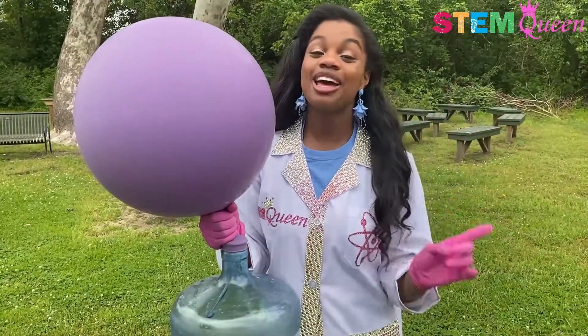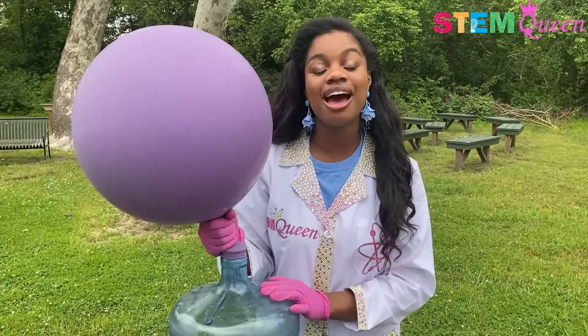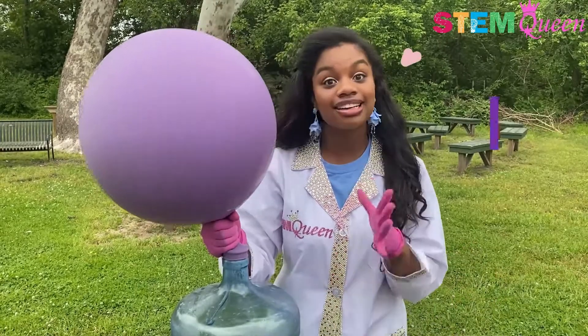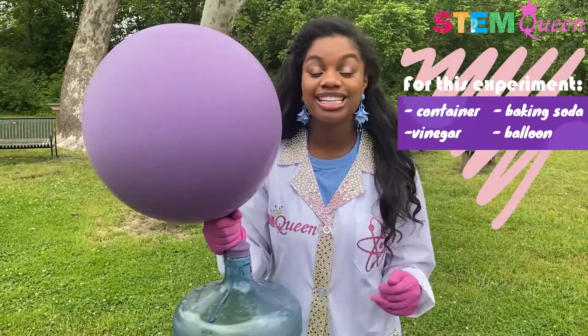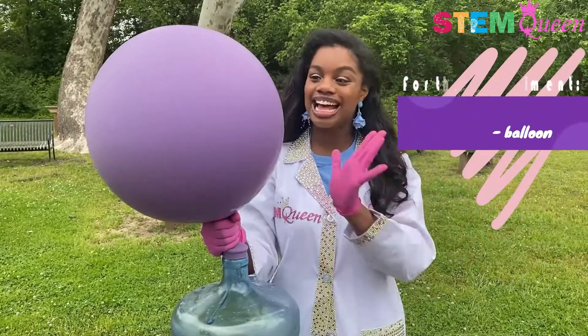Wasn't that so cool? I hope you guys had a whole lot of fun learning with me this week in this week's episode of Fun STEM with the STEM Queen, and remember you can do this exact experiment at home. All you need is a container, some vinegar, some baking soda, and of course a regular size balloon.